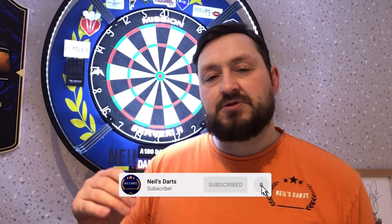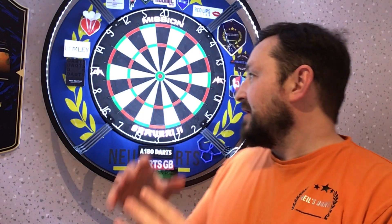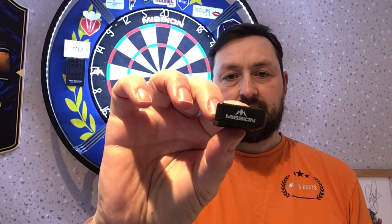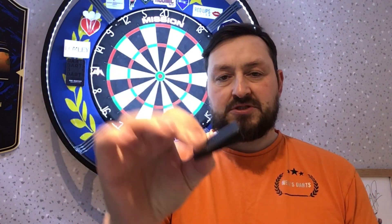Today's review is on the Mission Samurai 2 board. A couple of weeks ago I asked what board to get next because I had the Winmore Blade 5 and wanted to try something different. A lot of you came back about the Mission Samurai 2 board, so I ordered it off Dart Corner. I also ordered some Mission wedges to go with it.